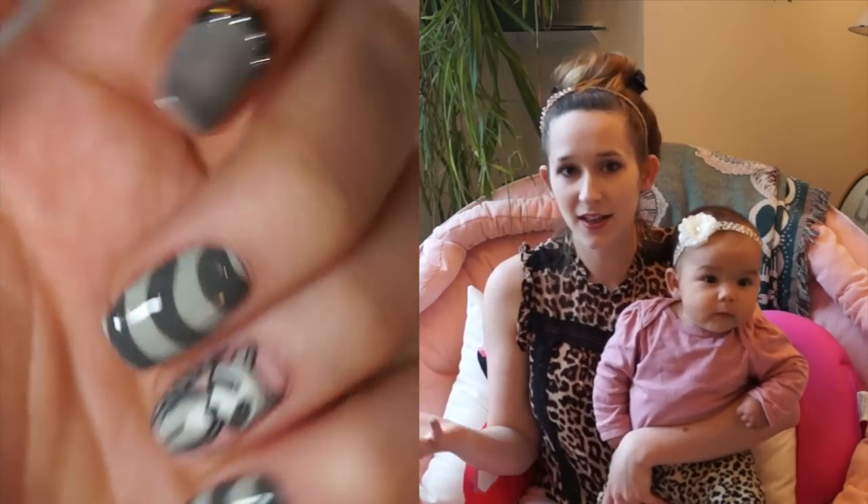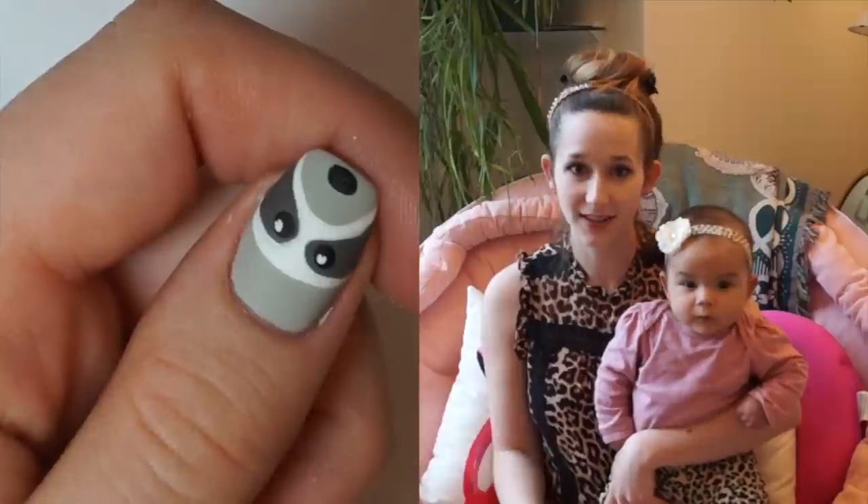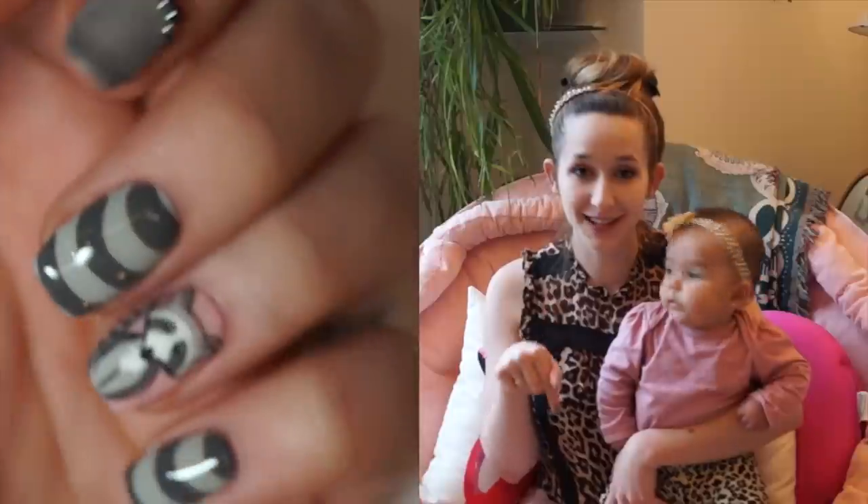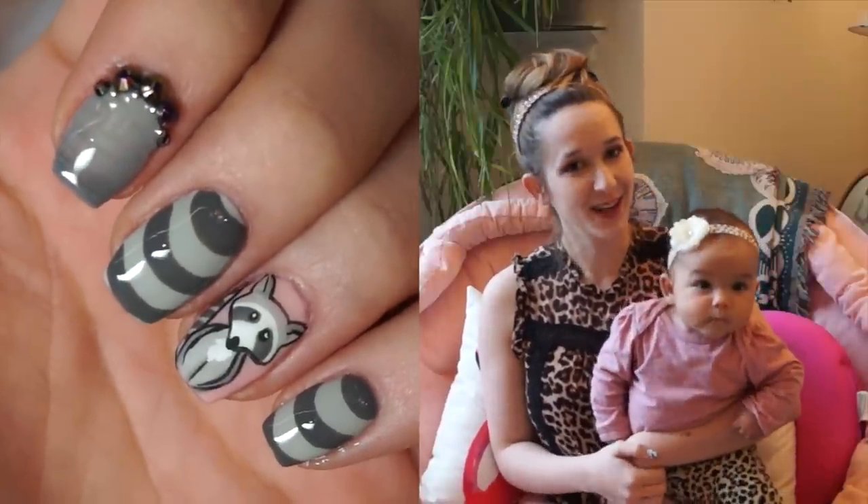I will also be showing you a nail art set that's got basically every single thing that you need and it's an amazing set. So check that out if you're interested. I'll put a link to it in the description box below and I will see you in my next video.